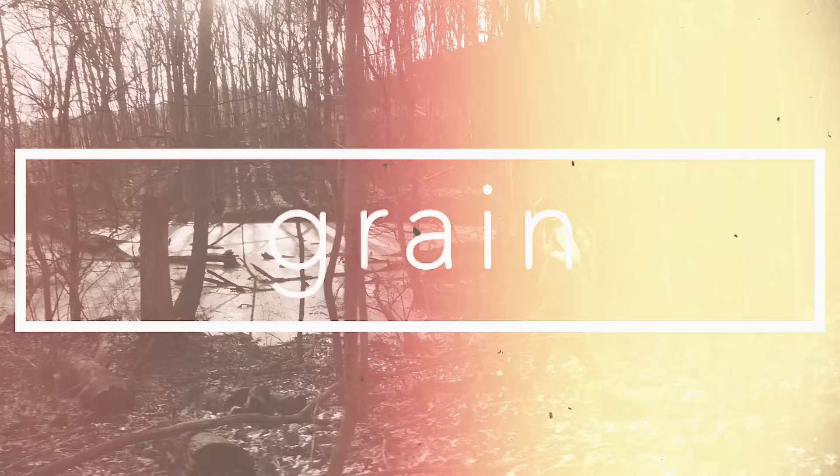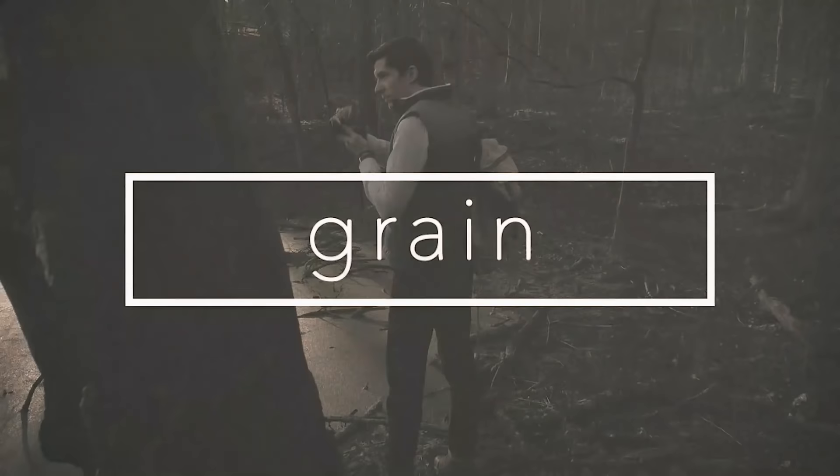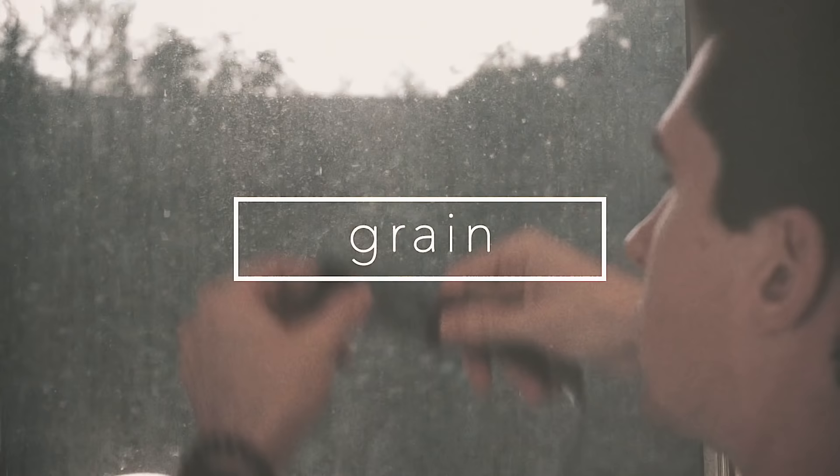Hello and welcome to Grain. My name is Chris and today we're going to talk about home scanning. If you're anything like me, you don't have a darkroom but you still want to enjoy all the benefits of shooting on film and living a hybrid dual lifestyle of showing those film photographs on the internet.